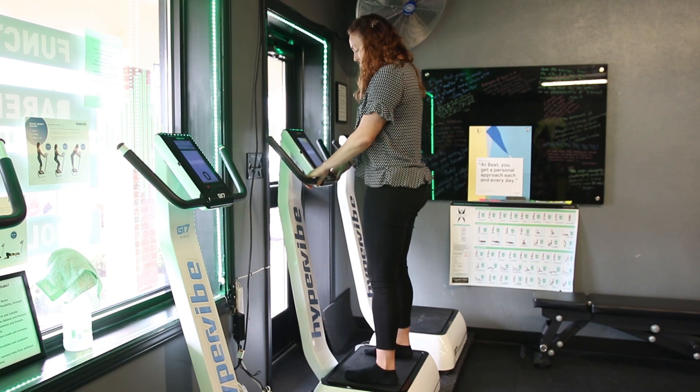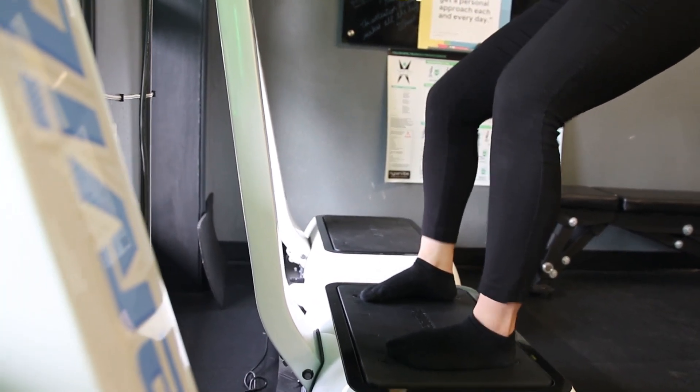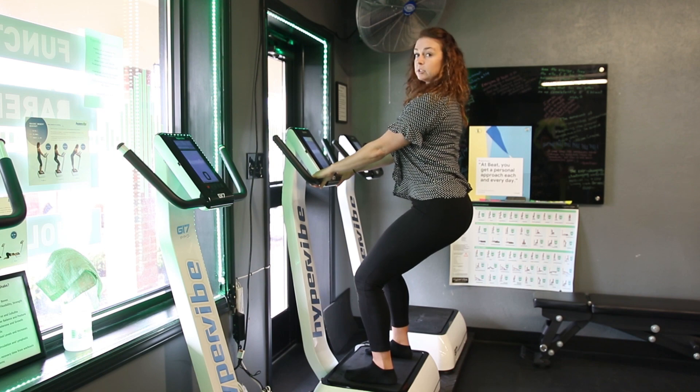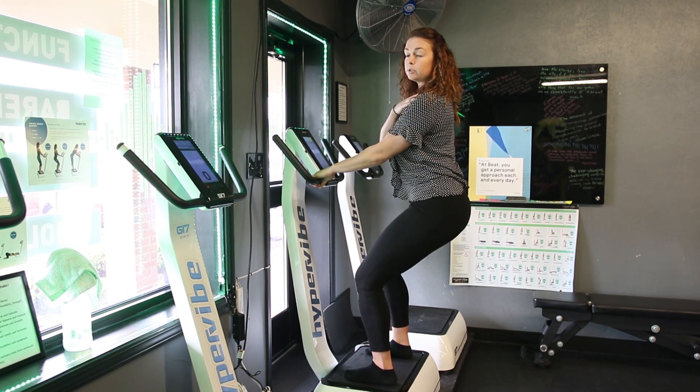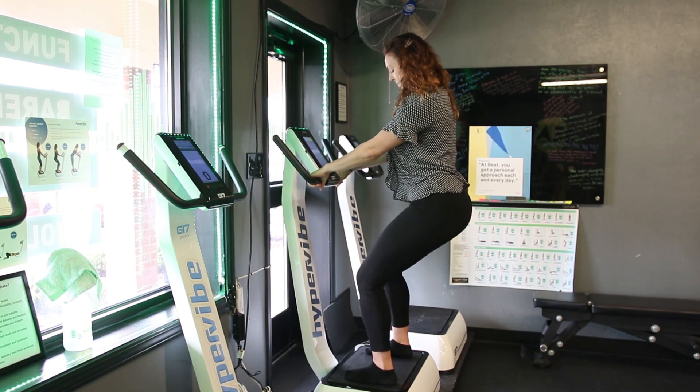When we go down into the quarter squat, knees are still pulling out, weight on the outside of our feet, and we're tucking that pelvis underneath. Drop the shoulders down and back away from your ears so that you're nice and soft up in the shoulders instead of tensing up — everyone carries a lot of tension up there.